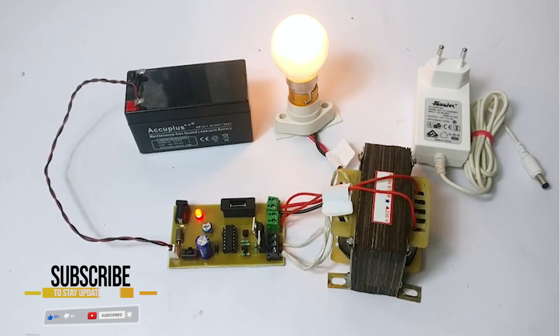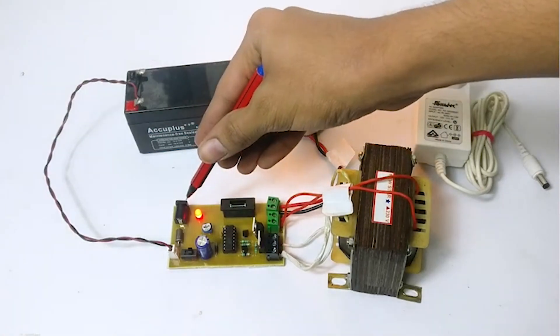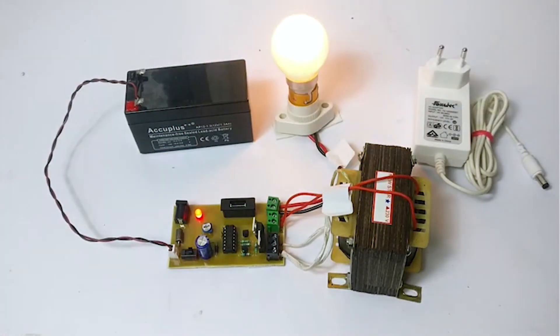Also, there is provision for charging the battery. The user simply needs to plug in the adapter here for charging the battery. So this is how the project works. Thanks.